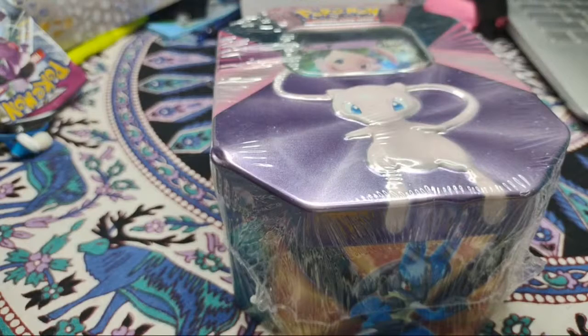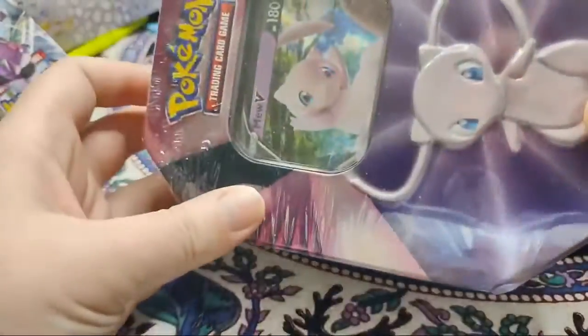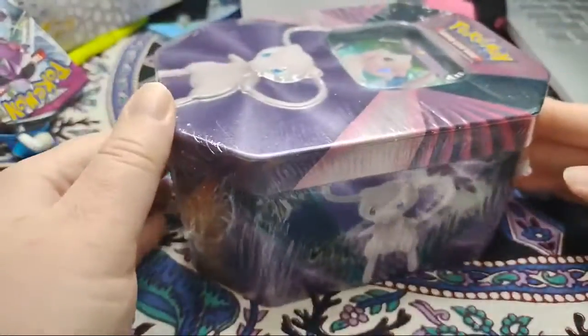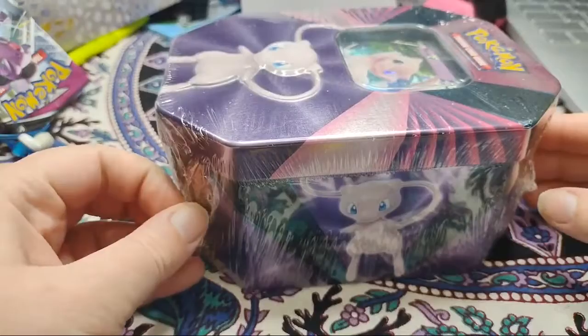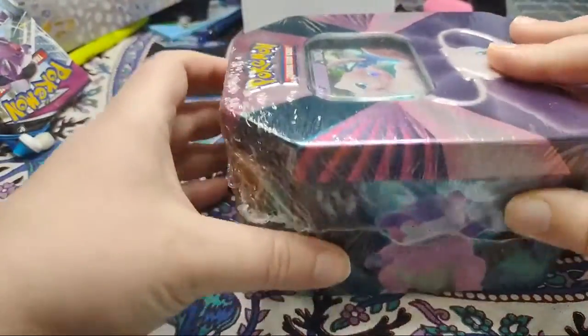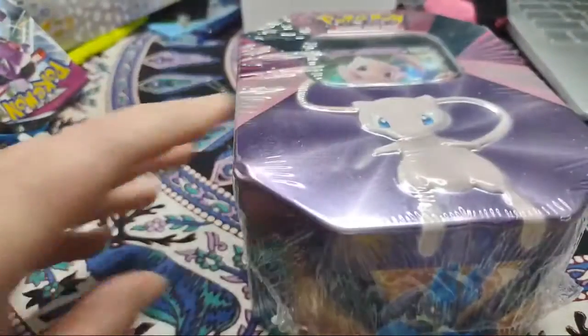I got this awesome new box that I want to open up tonight. I actually bought this mostly for the box because I thought the box was pretty cute, and I like to store cards that I really like in boxes like this. I got this online the other day and I just thought it looked so cool. I do want to mention I am not affiliated with Nintendo.